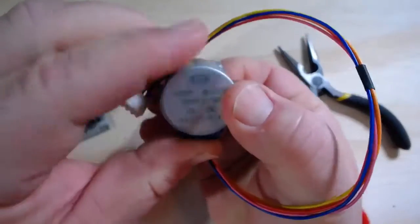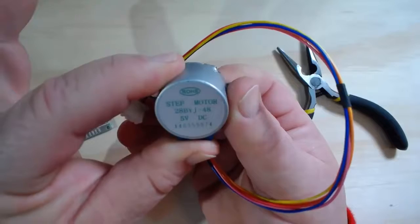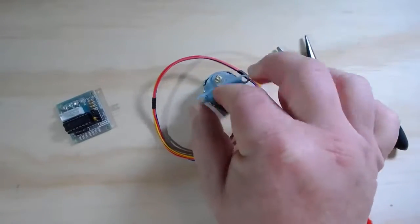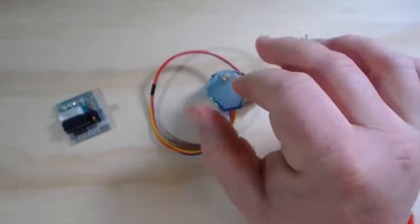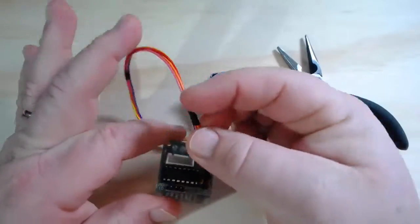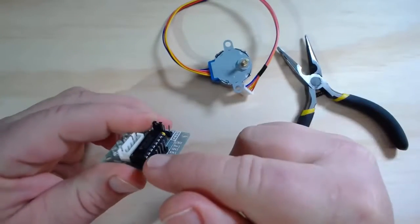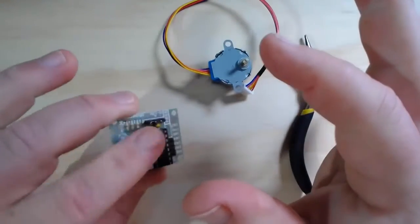In this video, I'm going to take a look inside these 28BYJ-48 5V DC stepper motors. These are pretty common and relatively inexpensive stepper motors that you can find readily online. I've bought them in sets where you get each stepper motor along with the driver board for as little as a few dollars a pair. Usually when you buy the stepper motor, you'll get a little driver board with a Toshiba ULN2003 Darlington array on it, a place to connect the motor, some LEDs that show when the different phases are firing, and pins to hook it up to your microcontroller outputs as well as the voltage supply.